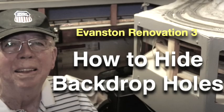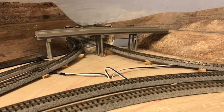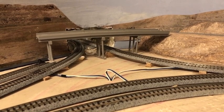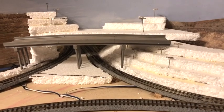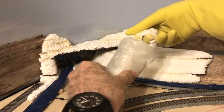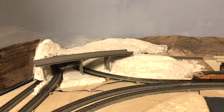In episode 3, sometimes we need to run trains through holes in our backdrops. That's what I needed to do when I added the Pocatello subdivision to my layout. But then we have to hide those holes. In this episode I showed you how I did it using scenery and a highway overpass. The two tracks passing through the hole are the beginning of the Pocatello subdivision, and the two parallel tracks in the foreground are the Evanston subdivision mainline tracks. I was able to partially hide the hole with a highway overpass. I applied sculpt mold on top of the Styrofoam, which will seal it and provide a base for subsequent scenery materials.